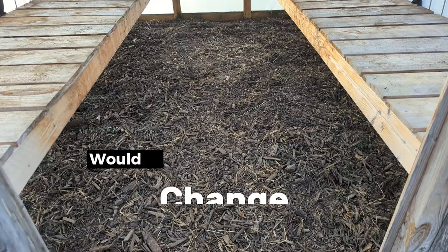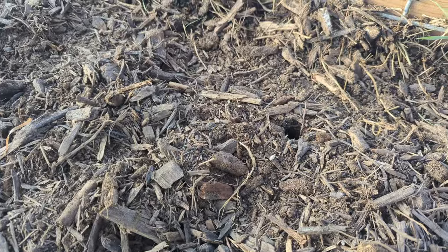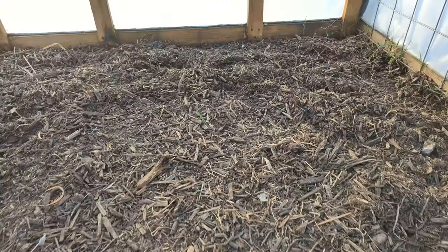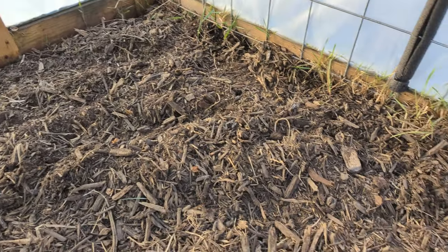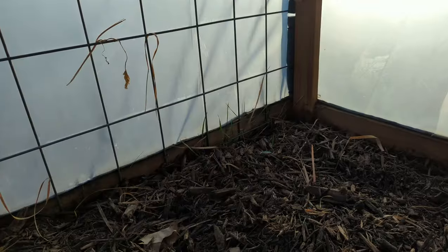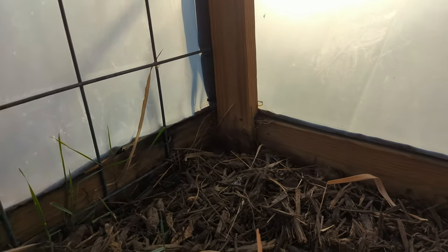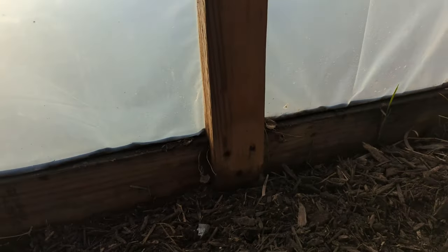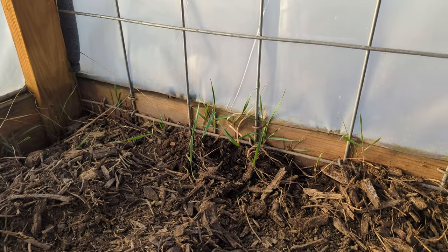So what are some things that I would change? I wouldn't put mulch on the floor again — it takes away from the head height and mice like to burrow in it. I'd probably put pavers down instead; they're fairly cheap and might help hold a little solar gain in the shoulder seasons and reduce heating costs. Also I'd make the weed fabric extend beyond the base by two feet all around the perimeter. Originally I tucked it under the edges and weeds have a tendency to grow inside the greenhouse right along the inside edge. Extending the weed fabric would eliminate that minor maintenance issue.